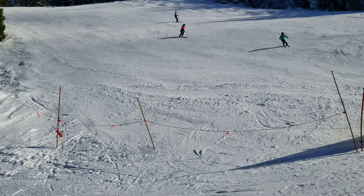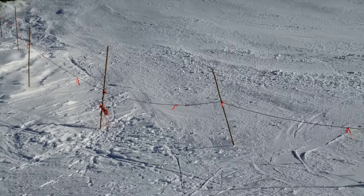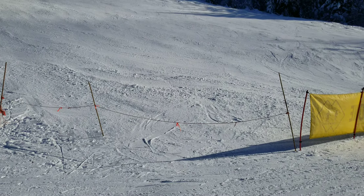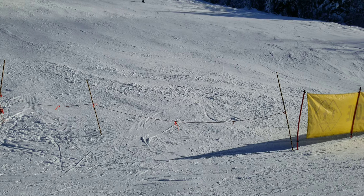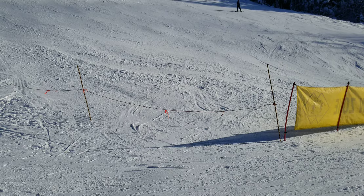So what we did from that post right here, we extend the line down lower. At the end of the day, you put those two posts back to where the other ones are so the snow cat can work it.